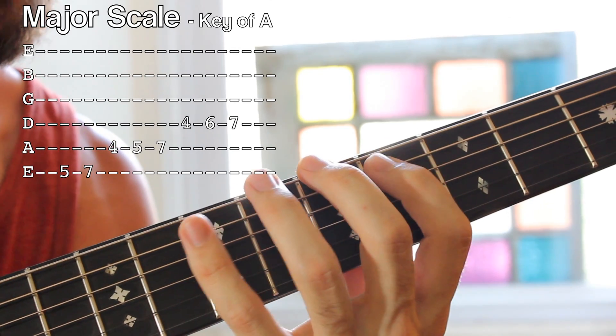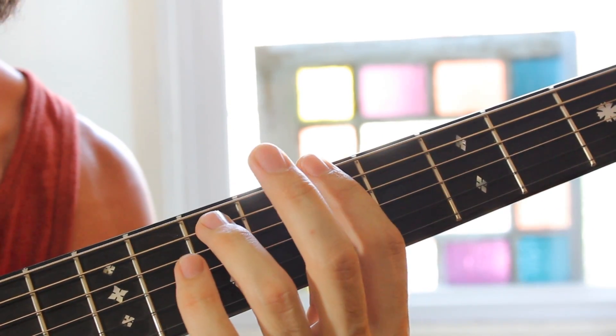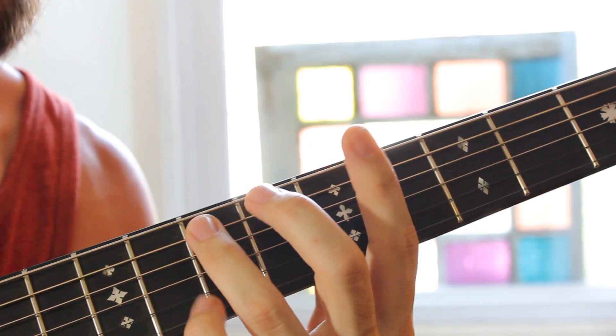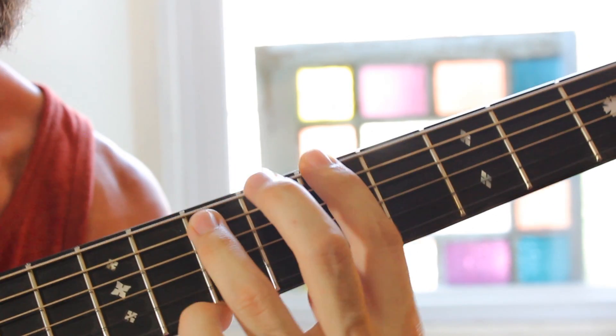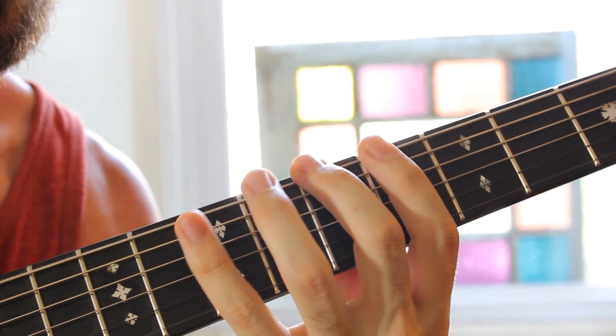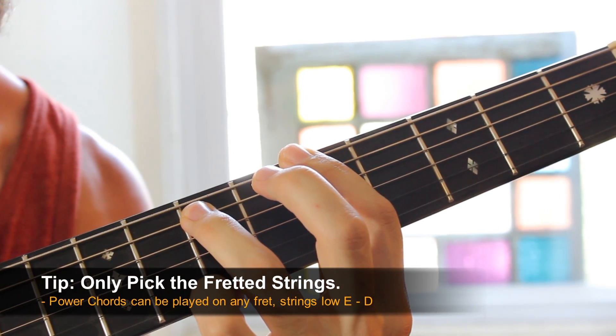Essentially, each one of these notes is an ingredient for a chord. Well, a power chord is a very, very simple harmony — a very simple chord. Basically, it's just the first and the fifth together. We play those in harmony, so I get that first note, those two notes are played together, and we have a power chord.